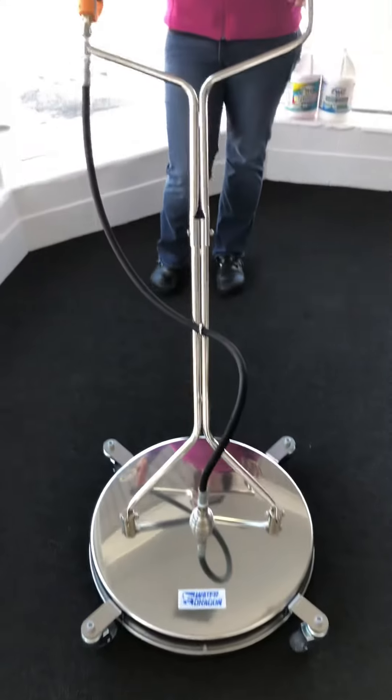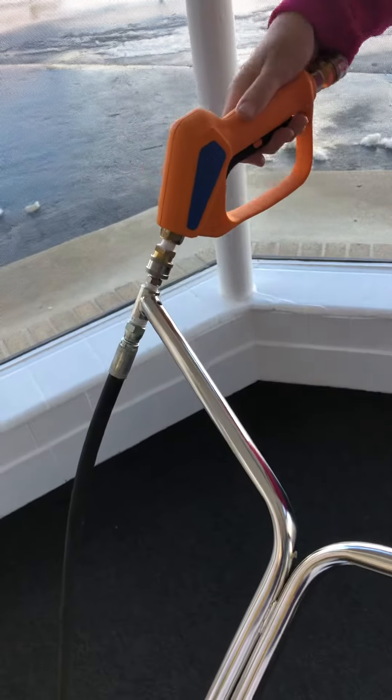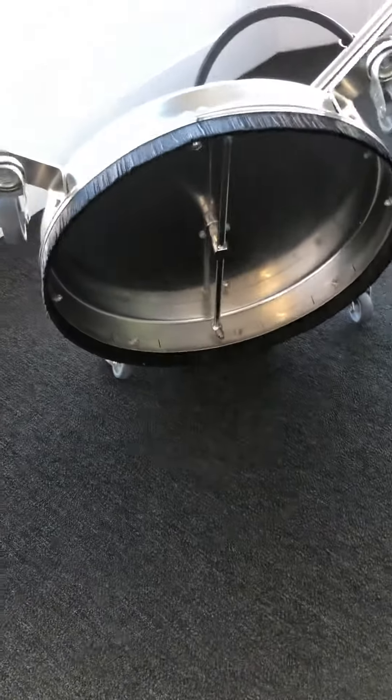At the top of the gun here, we have one of our Easy Pull Trigger Guns to make it easy to use and easy to squeeze the trigger. This is a two-nozzle surface cleaner.